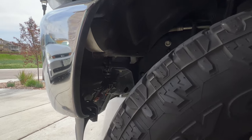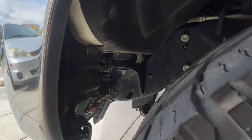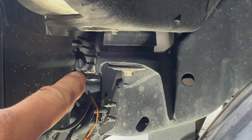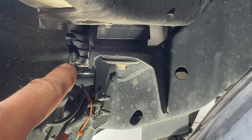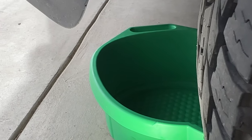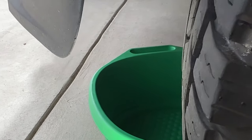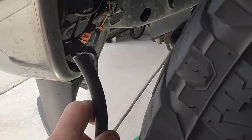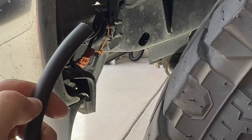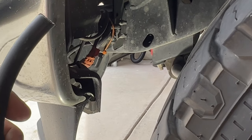Come over here to the driver's side wheel well. You can see right there is going to be a radiator drain petcock. I went ahead and got a big pan here to catch it when we start draining it. I also got a quarter inch tube here that I'll connect to that just to help drain it and not make a huge mess.